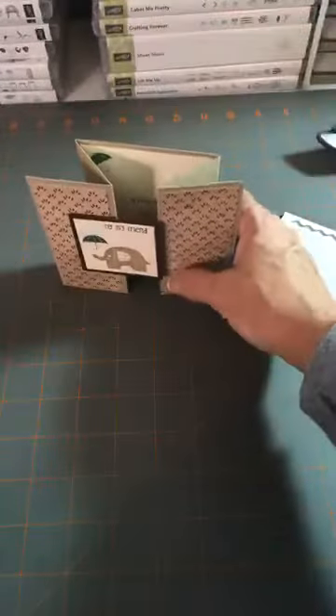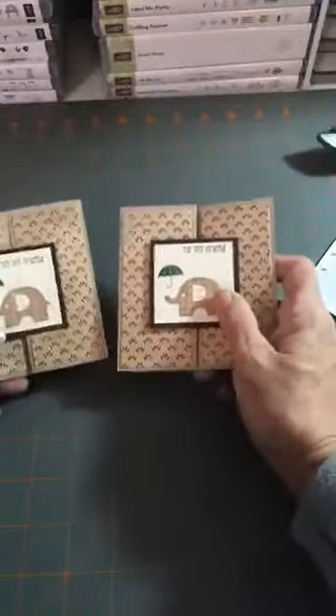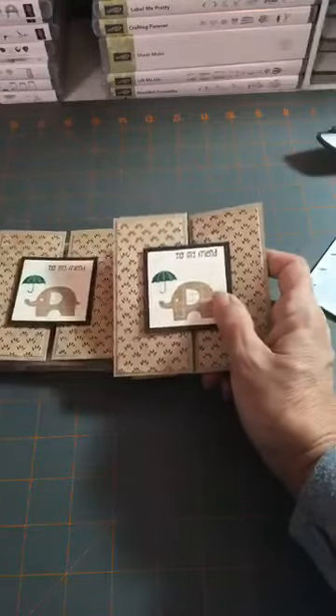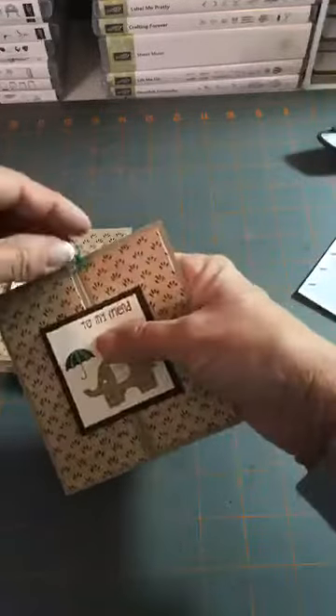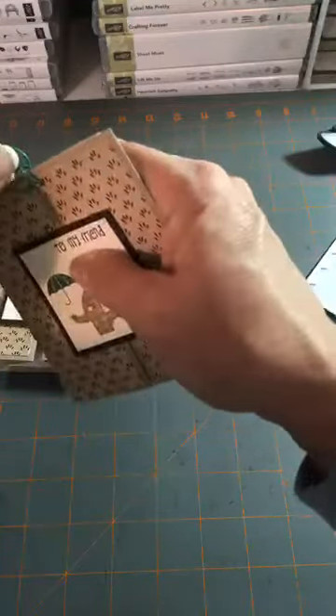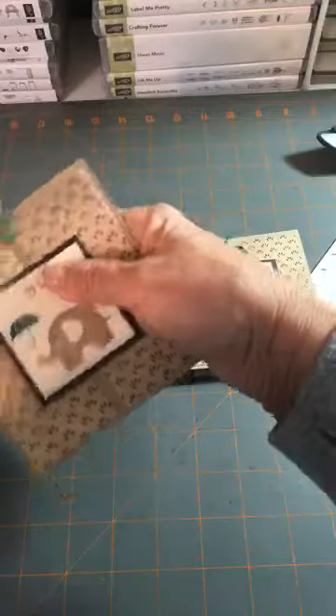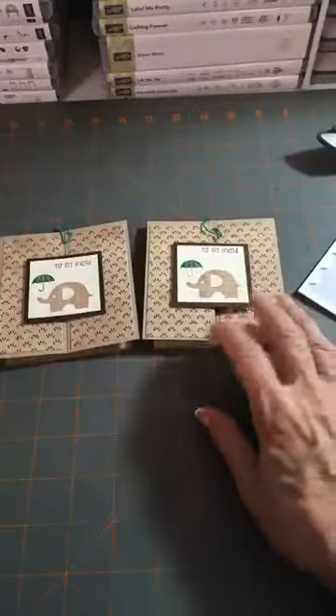Look at what we did — oh my goodness, I love this! It came out so sweet. I would make so many of these in totally different colors — put the elephants in pink, anything. It's just adorable. And of course you can use a clip right here to hold it together, or not — this is just the cutest little card in the world.